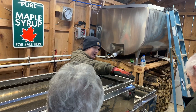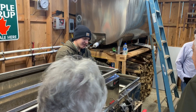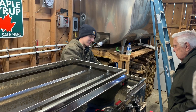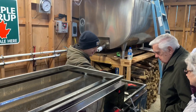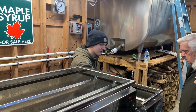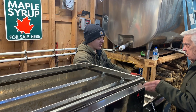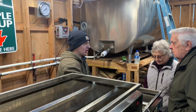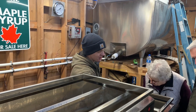As it gets thicker it moves through this pan, over this blue pan, and into the float box. That regulates the sugar pan, which has four separate areas on a gradient. As the sap gets thicker it moves through here, over here, through a pipe in the back, and up to here — this is where we draw it off when it's boiling.